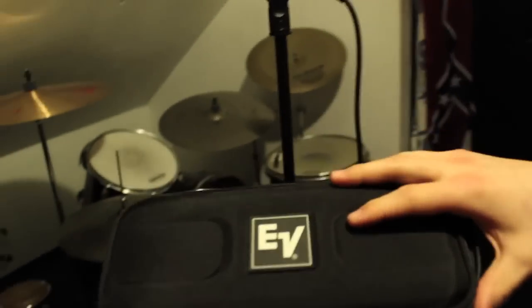When you first open the box, it comes in a white cardboard box, but when you get to the inside it actually comes in a nice hard Electro-Voice carrying case, which is awesome — nobody wants to break their microphones. These things are really expensive and very temperamental, as everyone into audio knows.